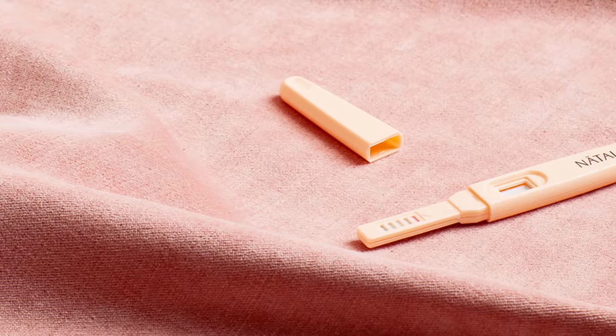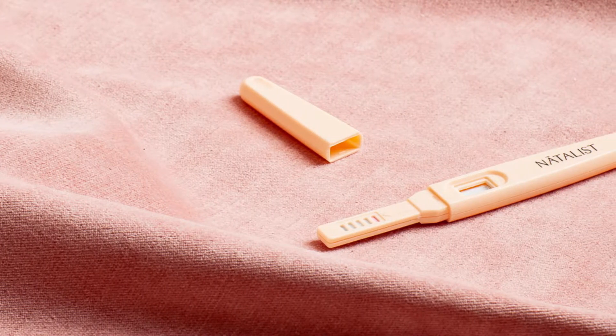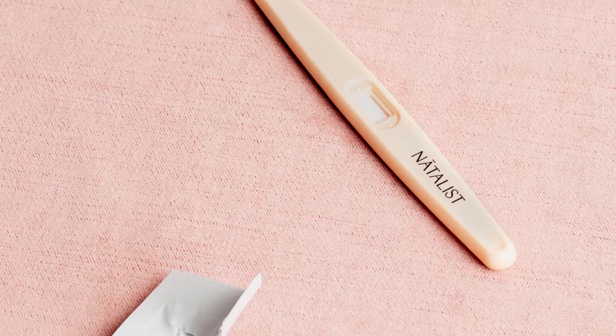This is the absorbent tip. This is where you pee for five seconds. After you pee, replace the cap and keep the test pointing downwards. Lay it on a flat surface and wait ten minutes before reading your results.